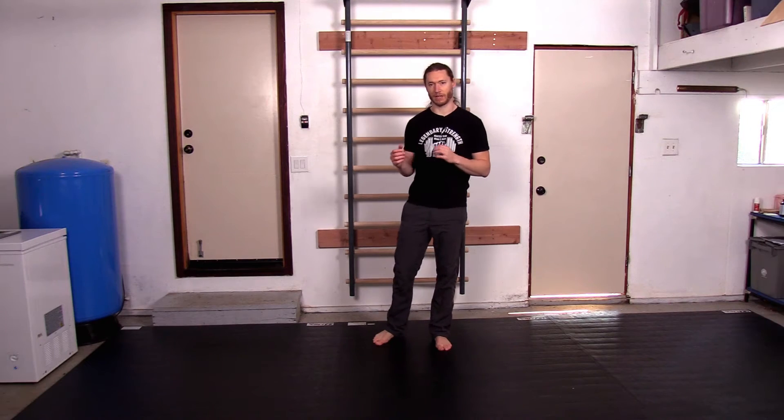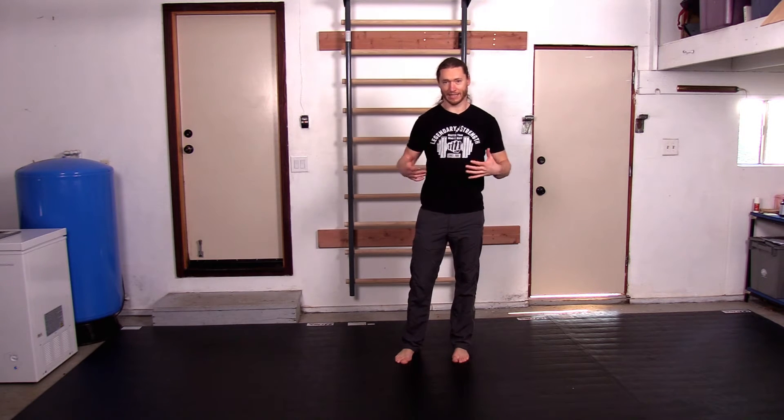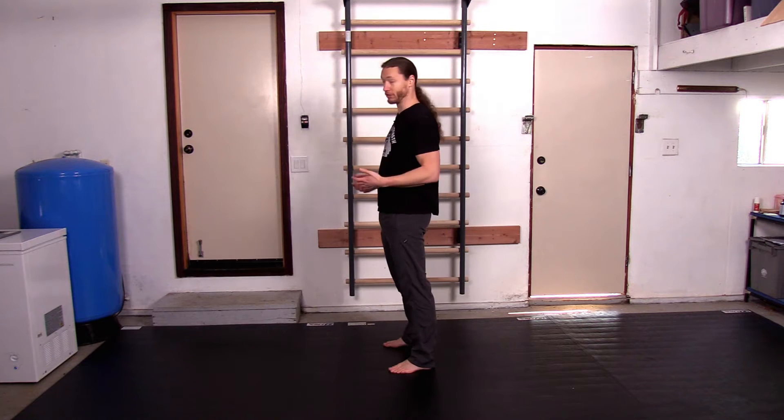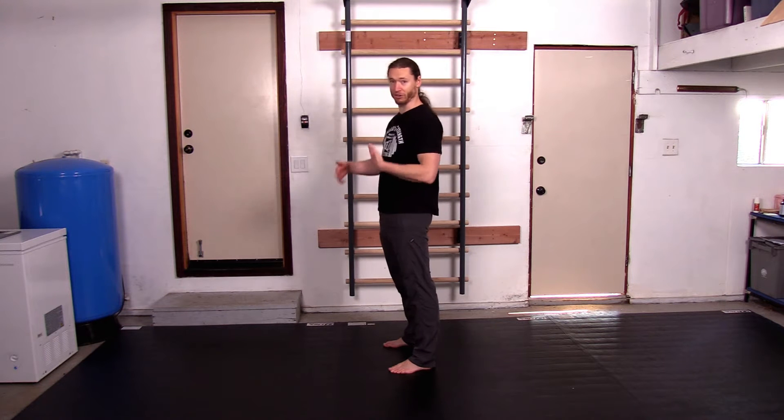Hey, it's Logan Christopher back with another progressive stand-up challenge exercise. This is going from laying flat on the ground to a standing position, which would commonly be seen in a burpee. We're going to squat down, hands on the ground, then get back down into a laying position — this is the first step.